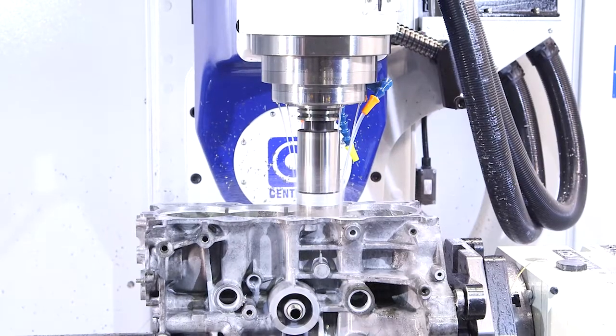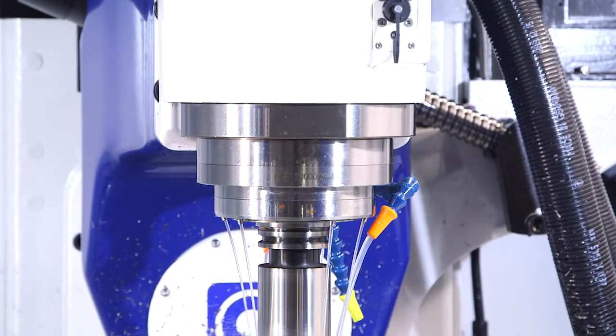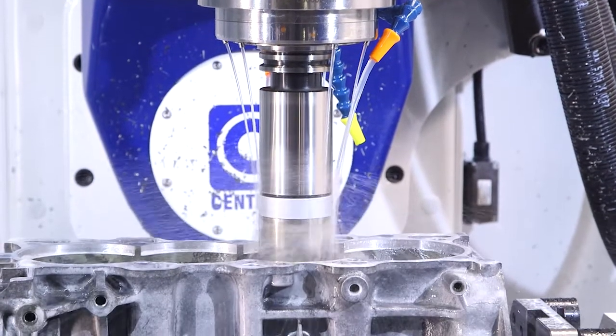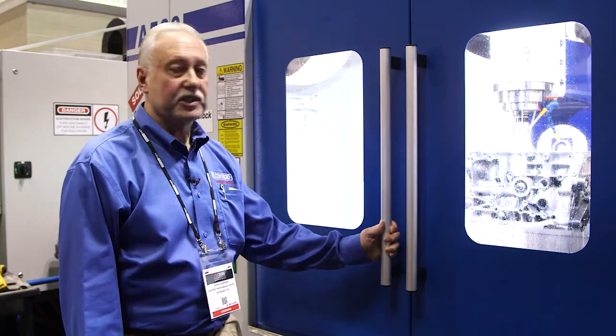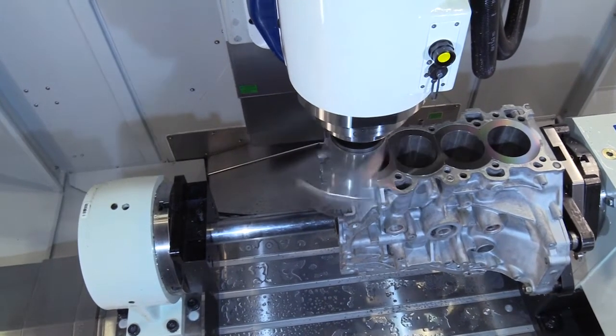For our last machining demonstration, we have another A560 port block combination machining center. It will allow you to port cylinder heads and swap to an engine block immediately. We call it Port Block Now — we invented this feature. Right now we are punching out a sleeve on a Honda B18, getting it ready for a fresh new sleeve.